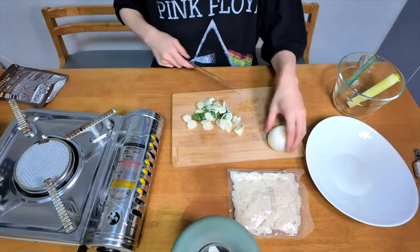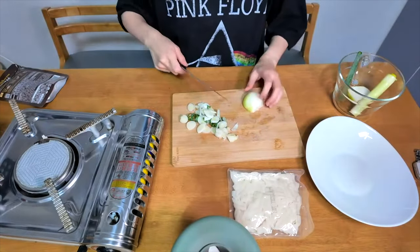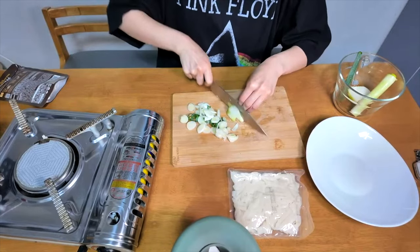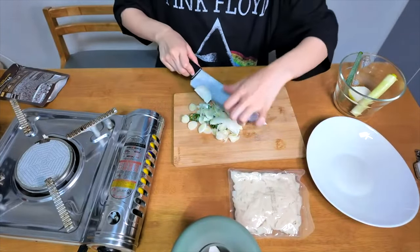Let's cut some spring onions and half cut of onions. Let's cut some onions. Okay, I chopped it all.